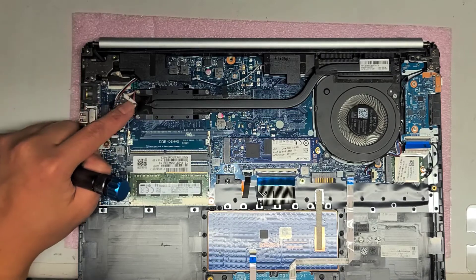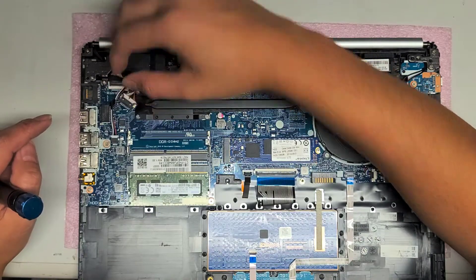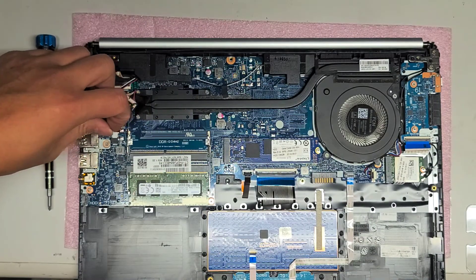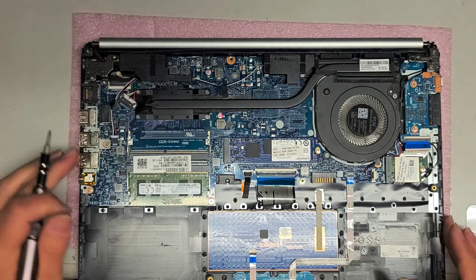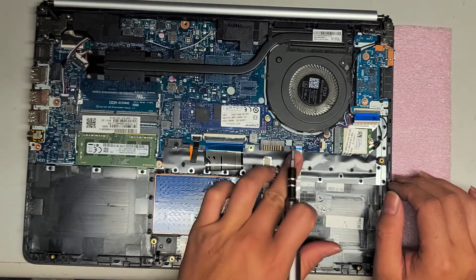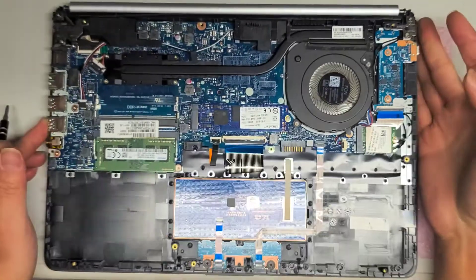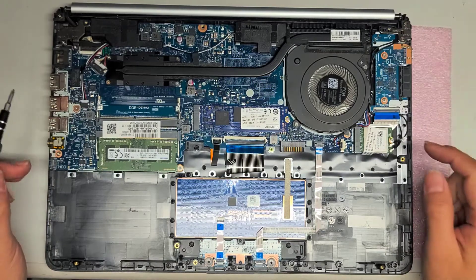You've got the DC jack connector here — just grab it and wiggle it out. For the speaker, same idea: wiggle the connector out and it pops out. I don't want to disconnect everything since my customer just wanted me to fix this one thing. So: keyboard cable, keyboard backlight cable, trackpad buttons and trackpad cable here, and then a cable for this board which has a USB-C port, an SD card slot, and possibly the power button.